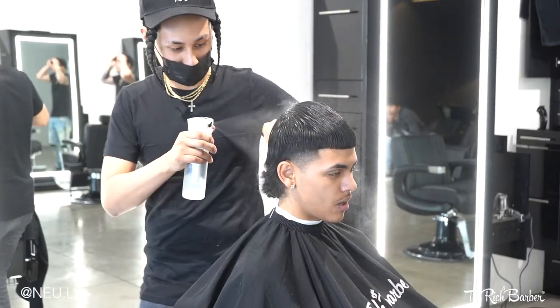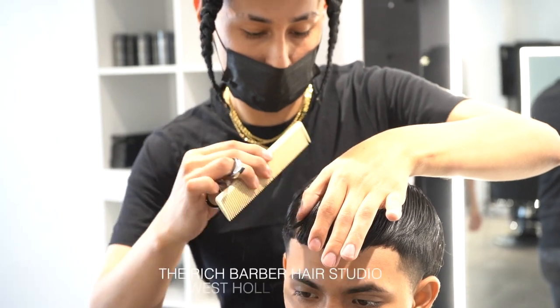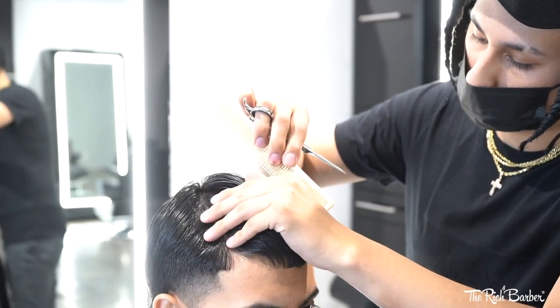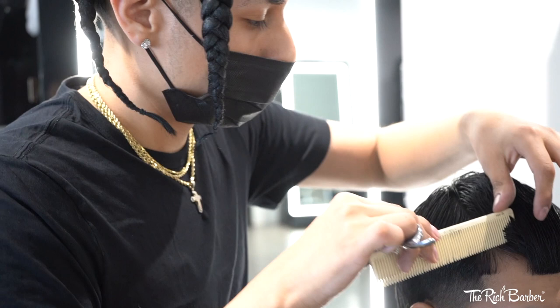What's going on? This is the barber back at it again with another haircut tutorial with the Rich Barber. Let's get straight into it. Today we're doing a high tapered mullet with a slight texture on top. Right now I'm sectioning the hair getting ready for the trimming phase.